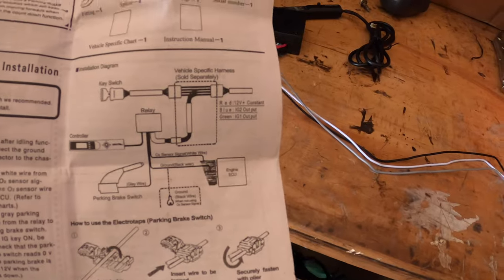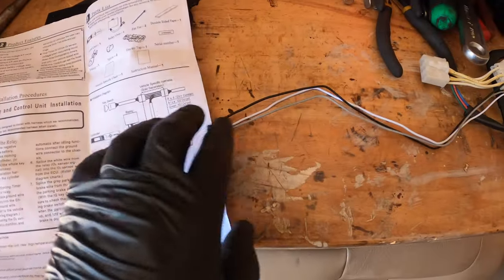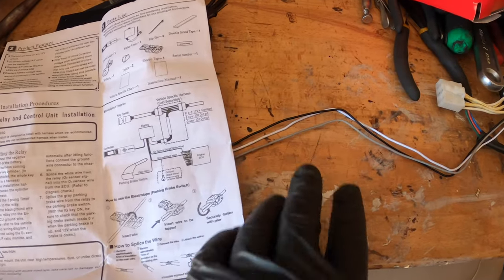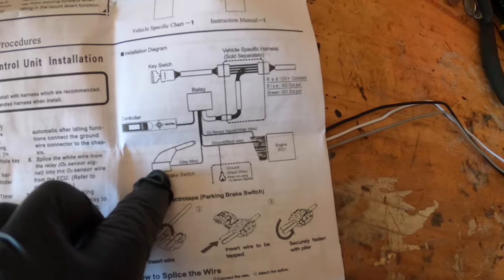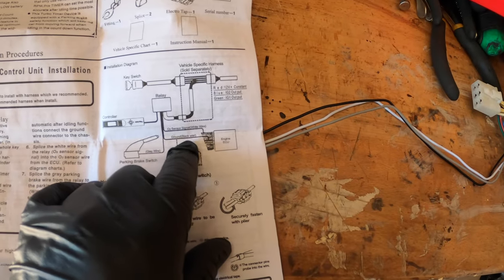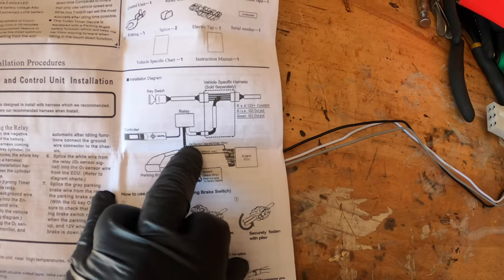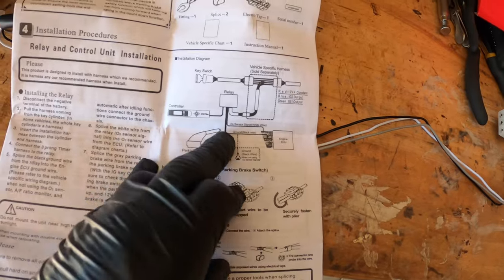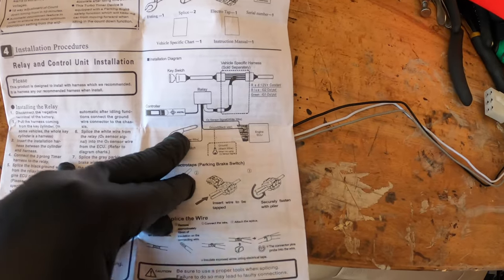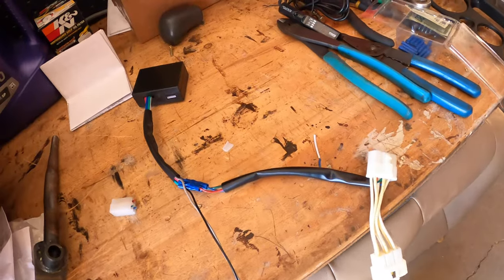The three wires you need to know: the gray wire goes to the e-brake, the black wire goes to chassis ground, and the white wire I'm not going to use on the DSM — that's what the white band is for. I'm going to snip that off.